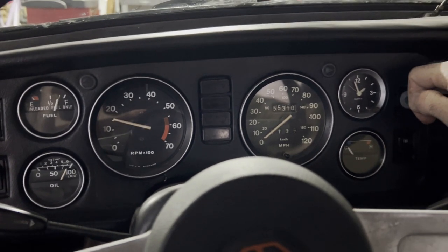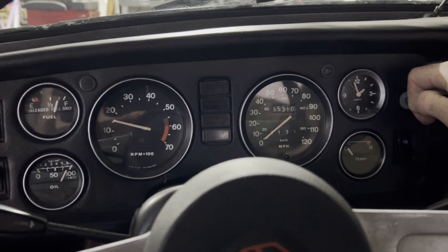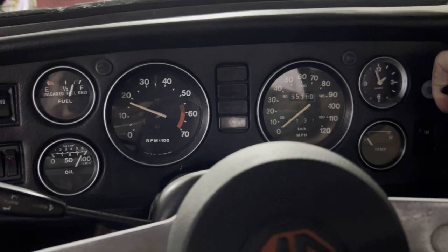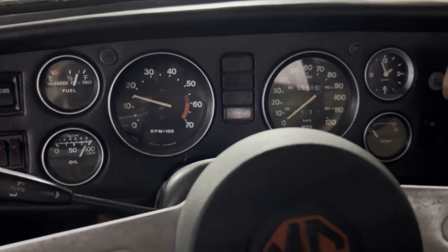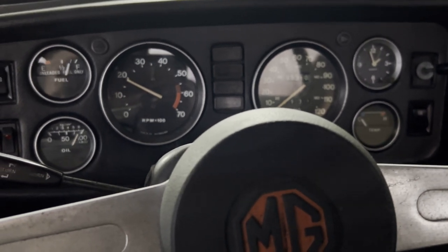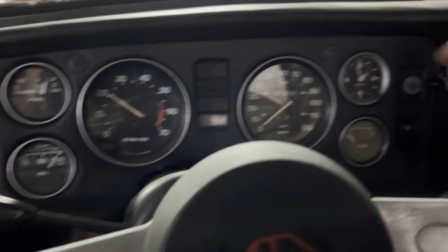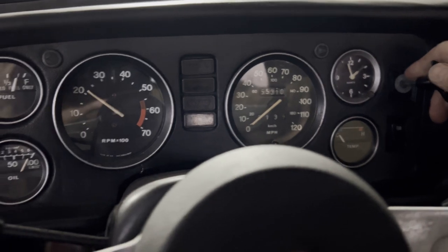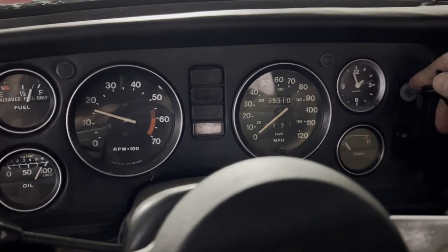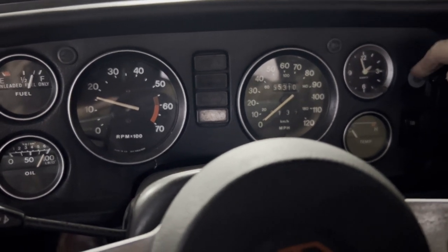Now I'm going to have to mess with the timing. I just kind of set it to where it was previously, and I'll get a timing light on it to see where we're at. It's cold, it's not happy, but I've got the choke out and it'll warm up.